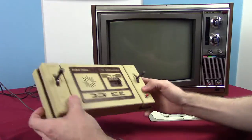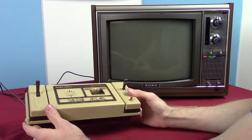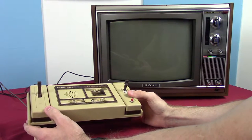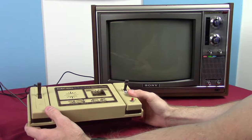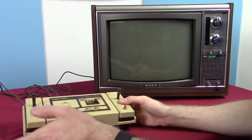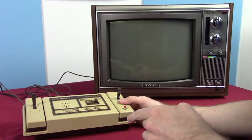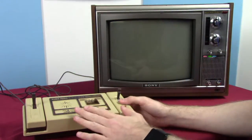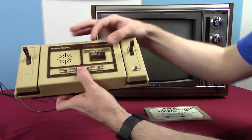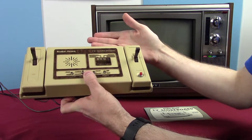First thing we see is that there are no cartridge slots, and that makes sense because the first generation of video games was basically noted by having no ROM cartridges. The Odyssey had game cards, but they weren't ROM cards. There's a switch to select between the four games built into the system.